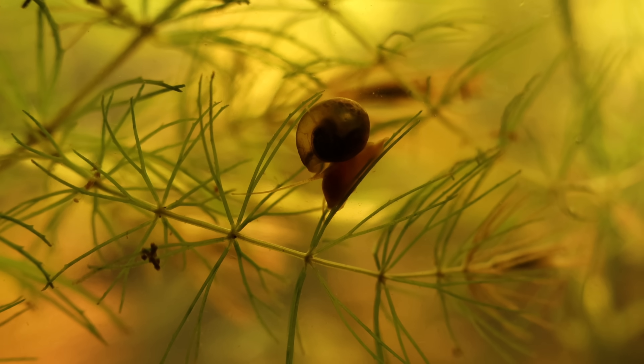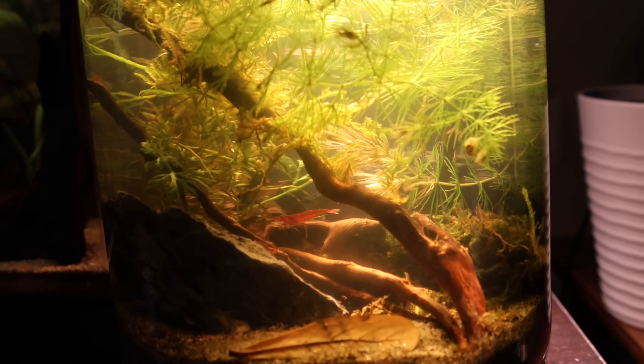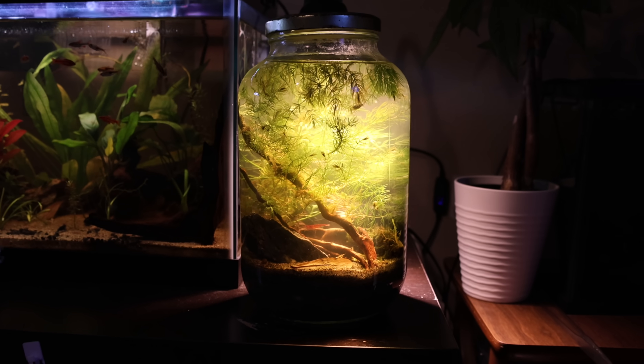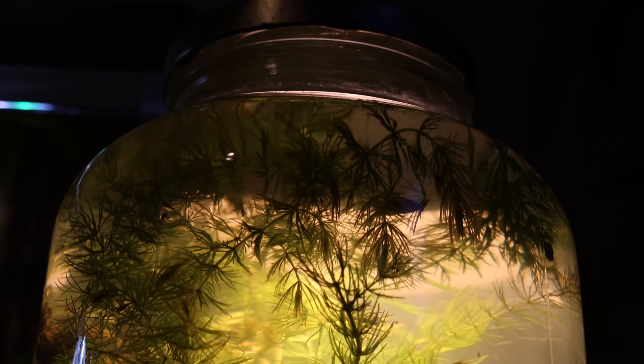Overall, I'm super happy with how this ecosystem turned out. Everything we added thrived, and we even had new life. If you stayed until the end, thank you for watching. Please comment your thoughts or what you would like to see me build next. Have a great day.